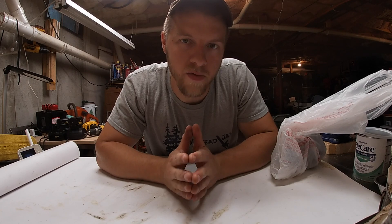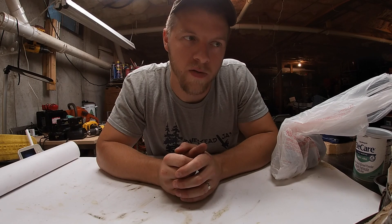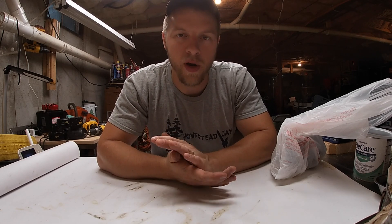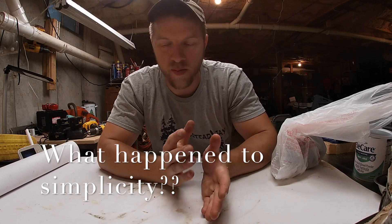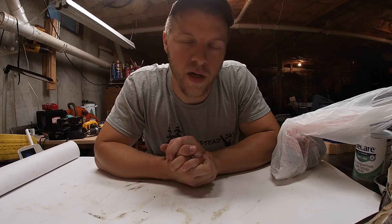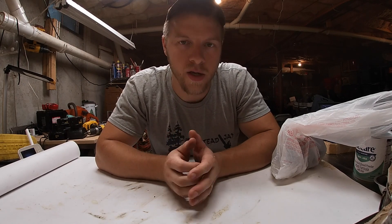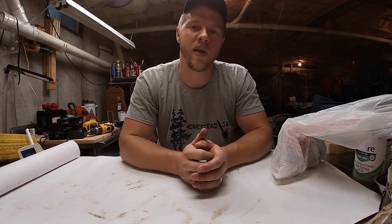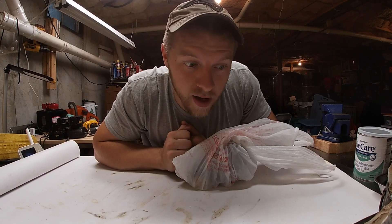I found the exact carb for that '74 iron head that some of my consistent followers know I've been working on for the last gazillion years. The point of this video is: what happened to simple mechanics? New stuff needs computers and $25,000 scanners. I talked to my good friend who works at a European auto shop — the new BMW scanner is 20 grand just to plug in and tell you what's wrong. That is the stupidest thing I've ever heard.